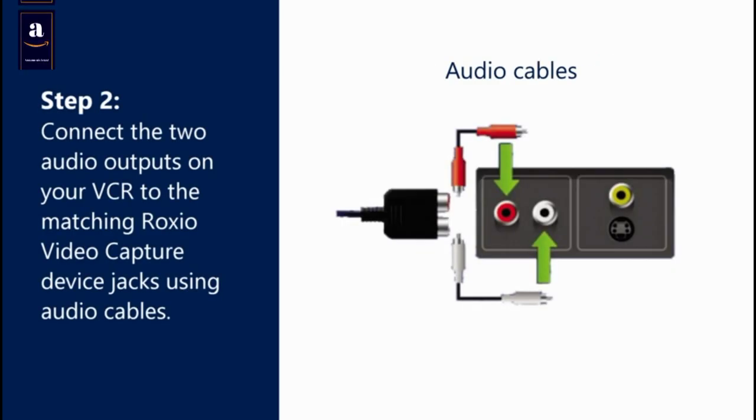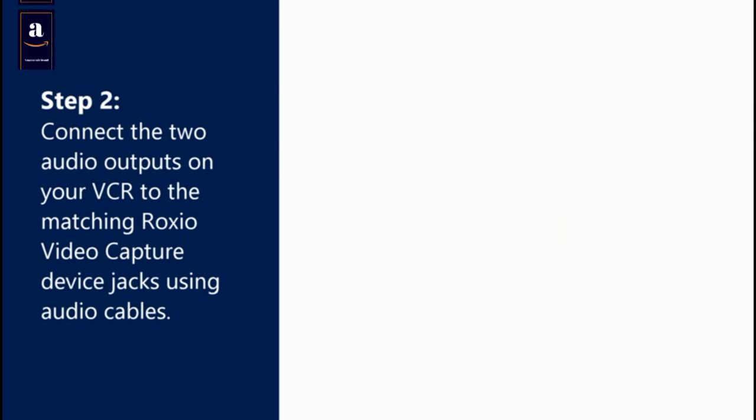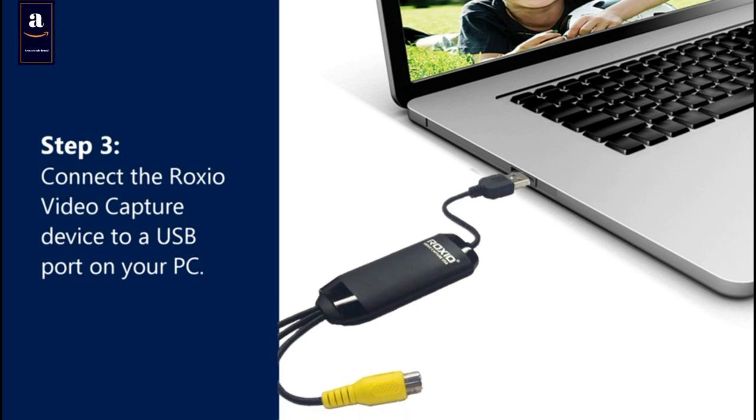Step 2: Connect the two audio outputs on your VCR to the matching red and white jacks on the Roxio Video Capture Device using audio cables. Step 3: Connect the Roxio Video Capture Device to a USB port on your PC.